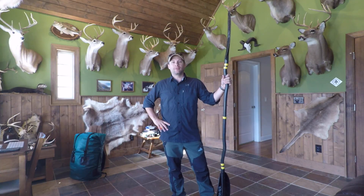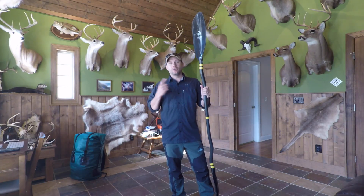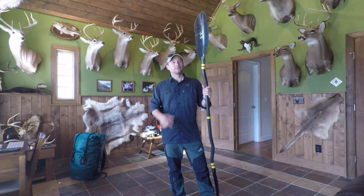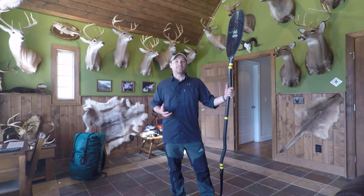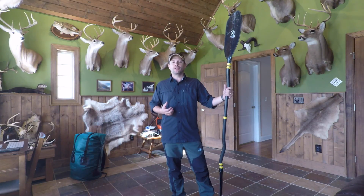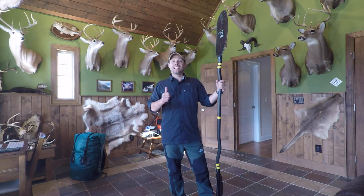Hey everybody, Pete here with the River Kings. Today we're going to talk about paddles — what makes a good paddle, what makes the correct paddle for you, and some of the aspects of a paddle we should look at. We're going to talk about length, blade design, shaft and shaft design, weight, and the materials the paddle is made out of.